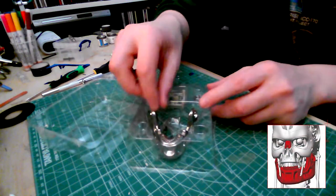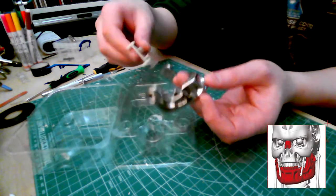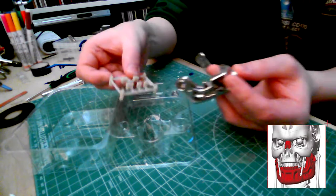Stage 6 gives us more teeth for the lower jaw and all that's required is to fit them. However, as I need to mod them first, I will go directly onto stage 7 and I'll come back to this.